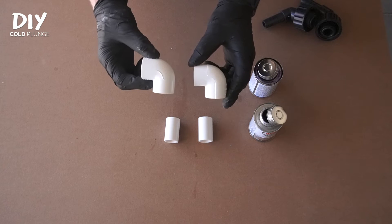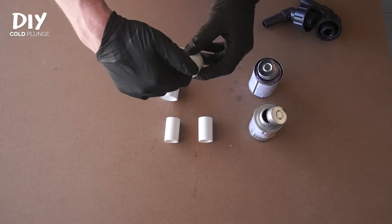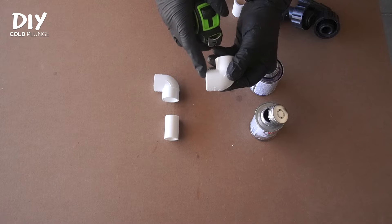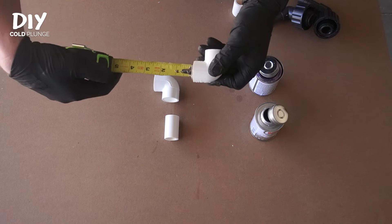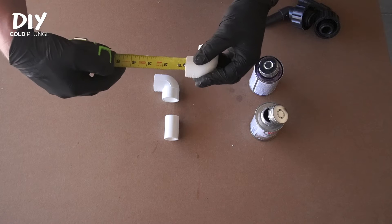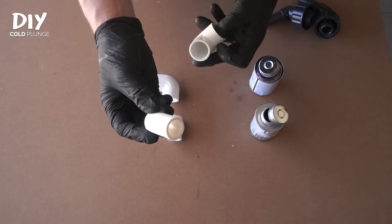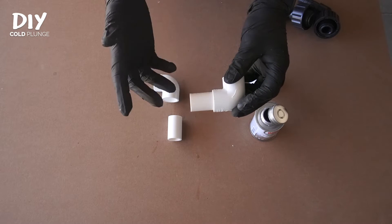We're going to start with two three-quarter inch PVC elbows with socket connections on both sides, meaning these inside walls are smooth, and two pieces of PVC pipe cut to one and three-quarters of an inch. After all is said and done, we will want the length of the PVC sticking out of the fitting to be one inch. You could also use a longer piece of PVC, attach it, and then cut it later — no matter what, we want one inch after all is said and done.